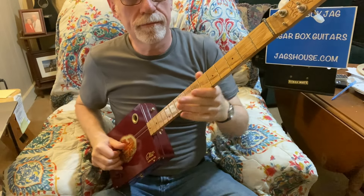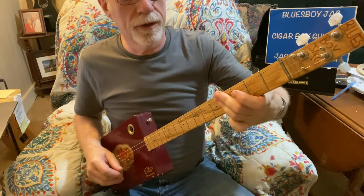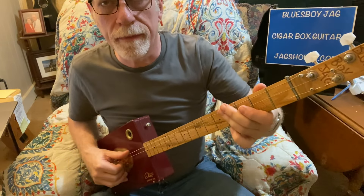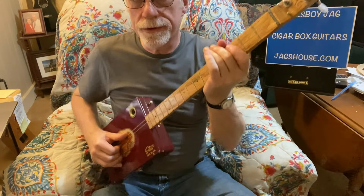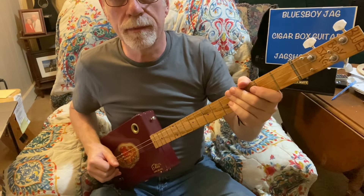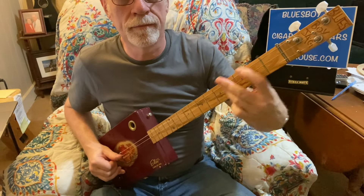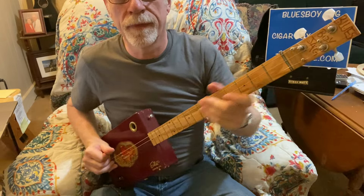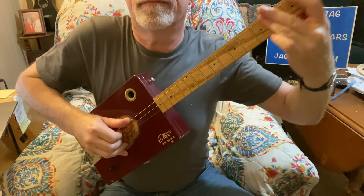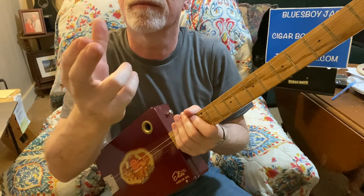So when we start out we're starting out with the open chord, then we're going to hammer to the second fret, then we're going to slide up to the third fret, then slide up to the fourth fret and the fifth fret, and then go back down. So this is what it sounds like. That's at the beginning of the song and it repeats several times. So let's take a look at the right hand up close. I'm plucking all three fingers at the same time — thumb, first, and second.